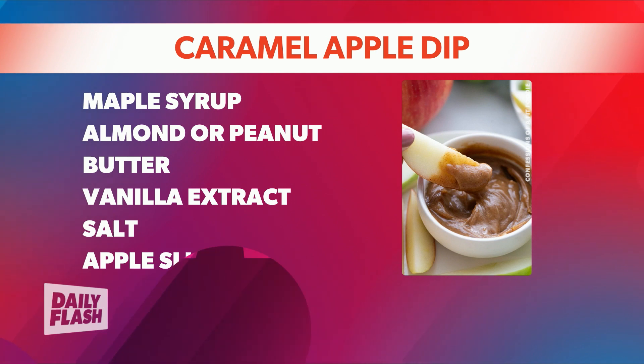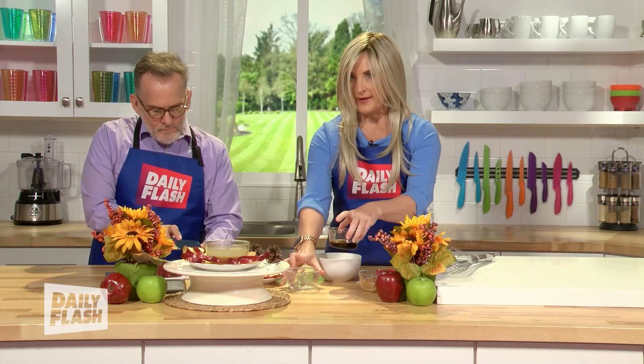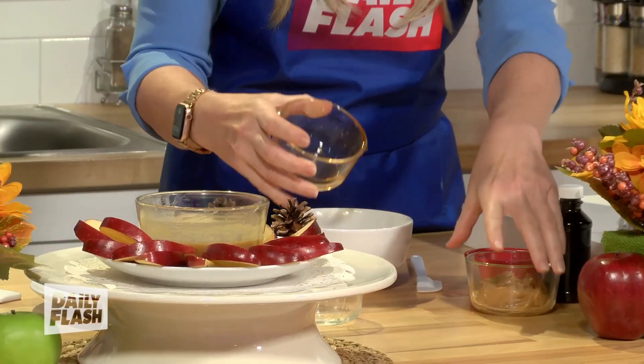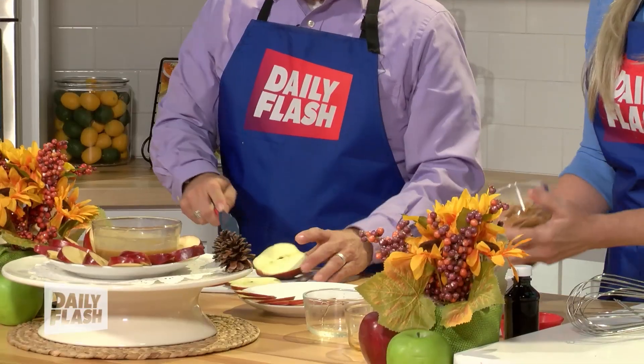I'm going to start slicing, and I'm just going to mix this stuff up while you slice, Mitch. I'm pouring in the coconut oil, then the maple syrup, and then we're going to throw in some peanut butter here.